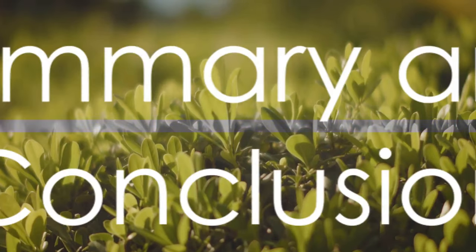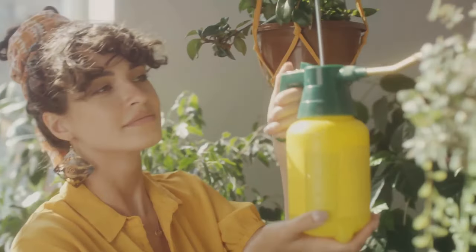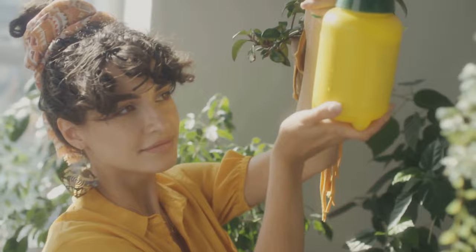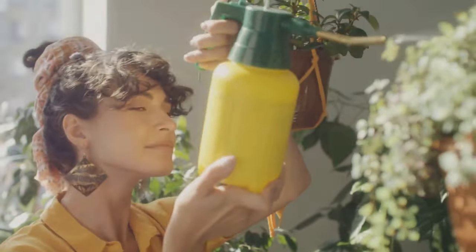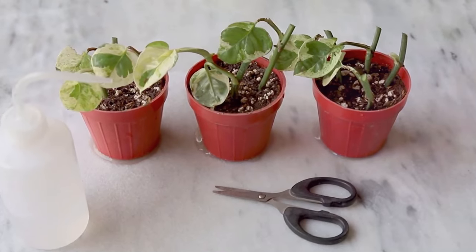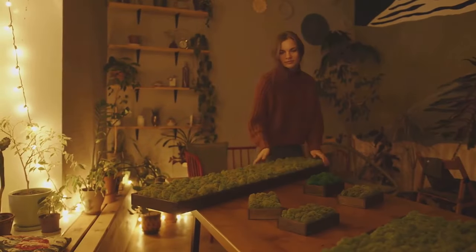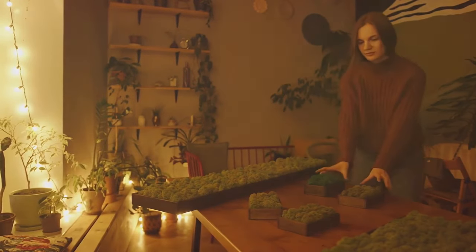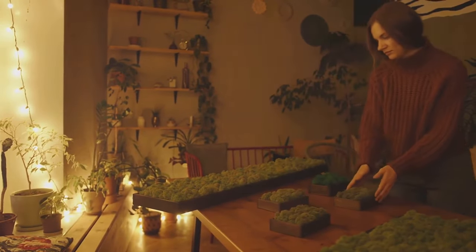In summary, the Pothos is a plant that is as flexible as it is beautiful. Its care routine involves regular but not excessive watering, bright but indirect light, warm temperatures, and high humidity. And if you want more of these lush, leafy plants, propagation is a breeze. With these simple steps, your Pothos will not only survive but thrive, bringing a touch of the Solomon Islands into your living space.